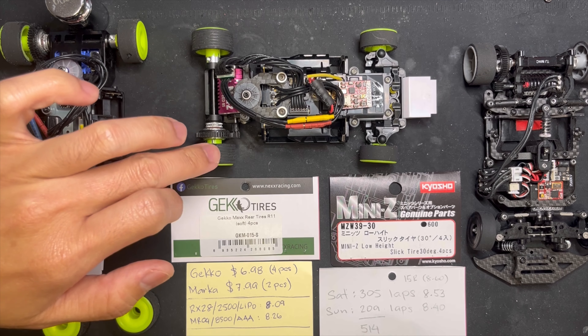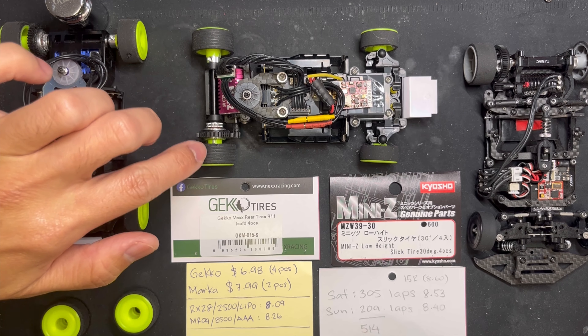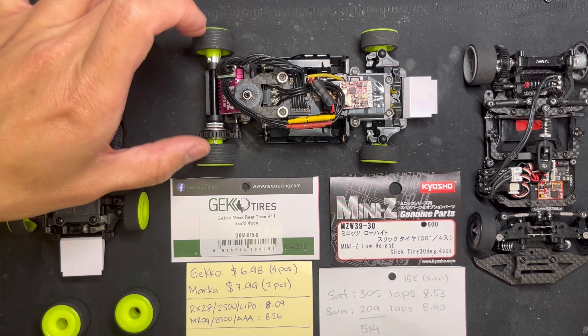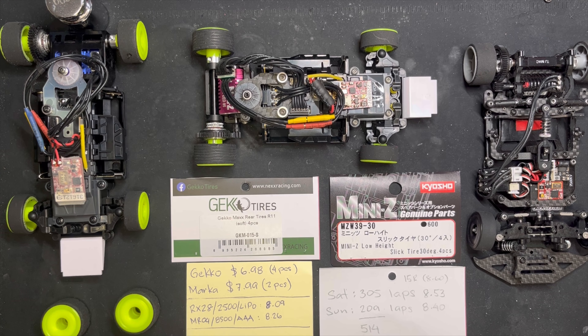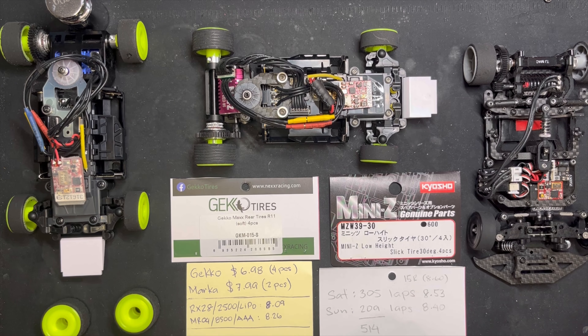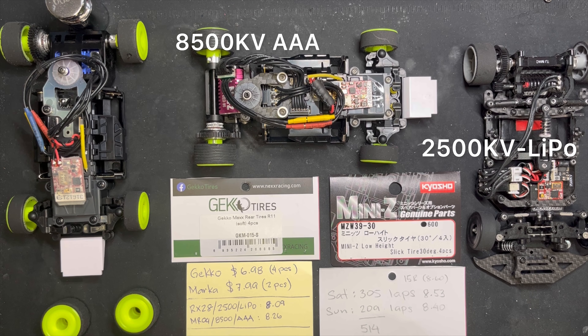With this one, I'm gonna find out if it behaves like slicks and if I'm still getting good traction. If so, I'm gonna start running this Gecko Soft for the 2500 speed. I haven't tried it at the 3500 LiPo speed yet.